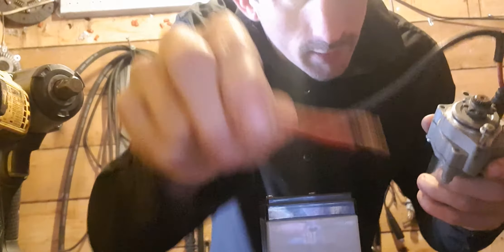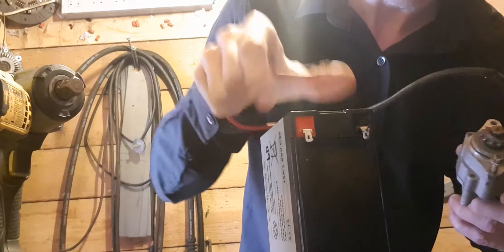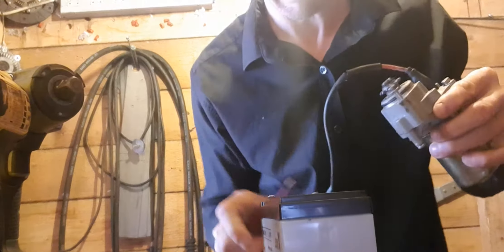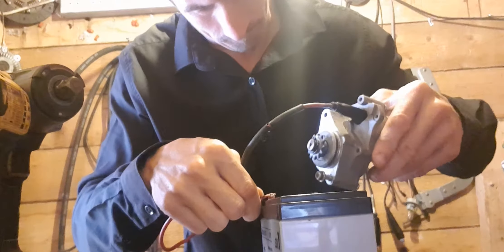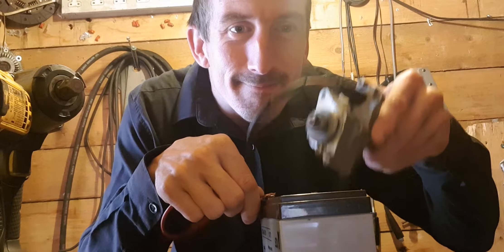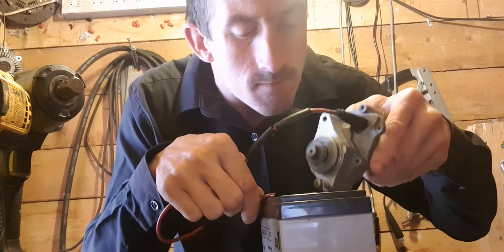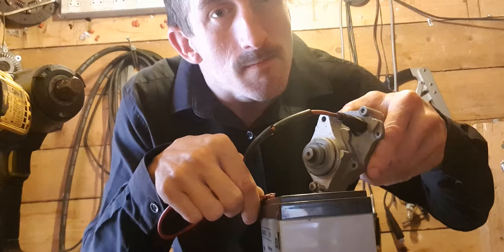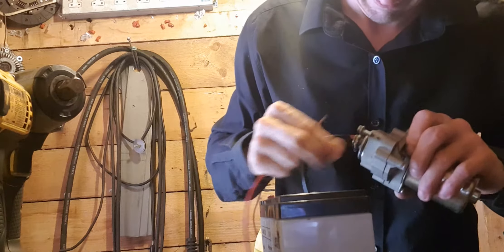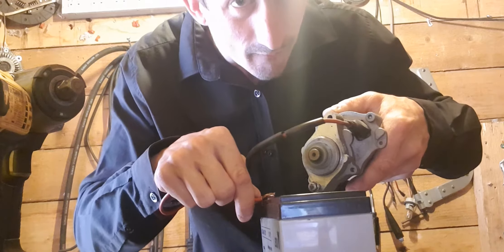Using a live wire. Yeah, it's a bit burnt, but that's how you test an electric motor.